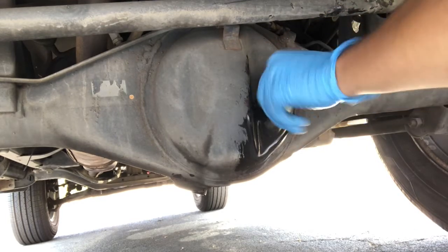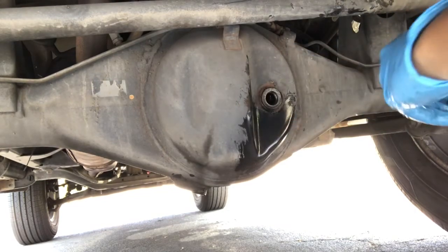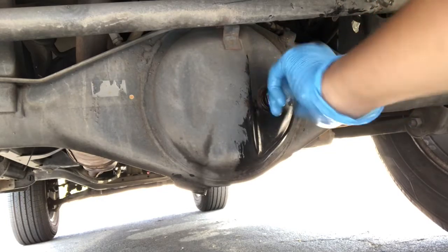Checking that the fill plug is still there — we're good. Tightening everything up, we're tight, so we're good.